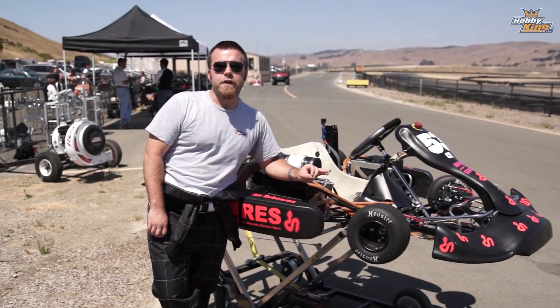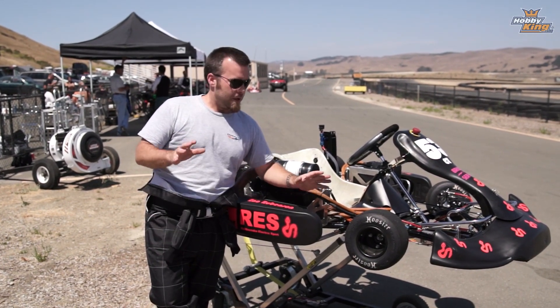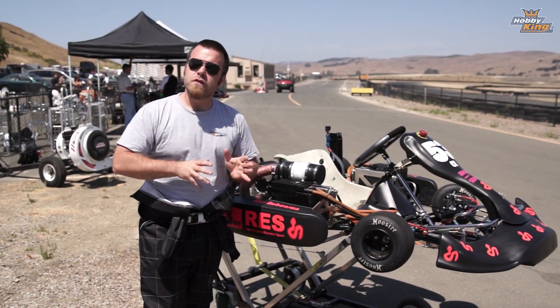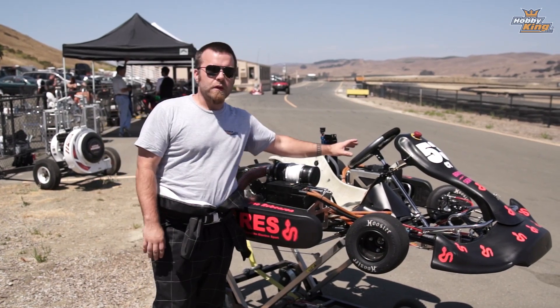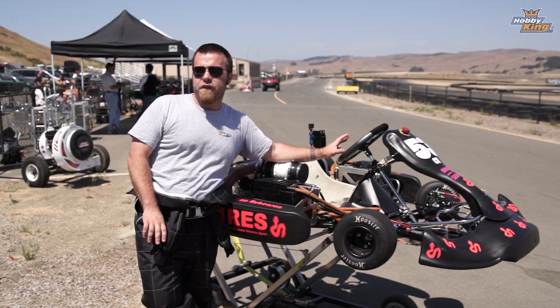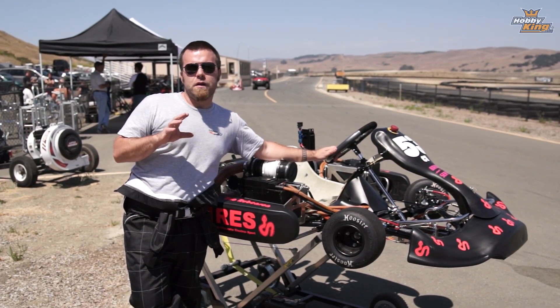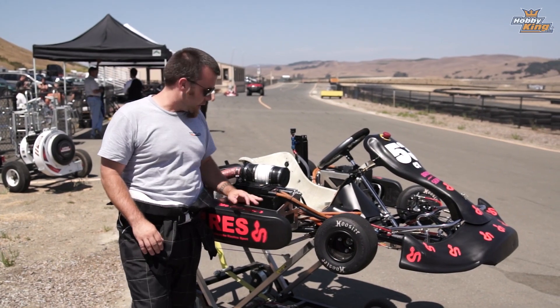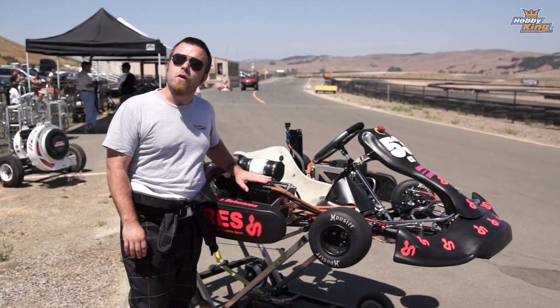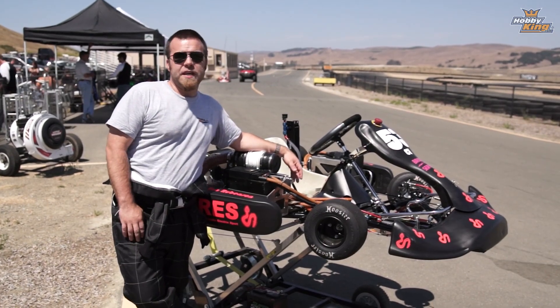That is absolutely the most fun you can have with your clothes on — forget about it. You can't do anything better. You need one of these. The history: these things started out — the reason I'm talking about this at all — the first generation of these carts running last year, the fastest carts had Nanotech HobbyKing packs in them. This year, to meet some requirements and other things, they switched and are now running Zero Motorcycles drivetrains, packs, and batteries. I can't say enough about these things.